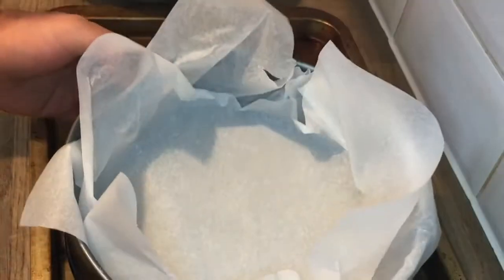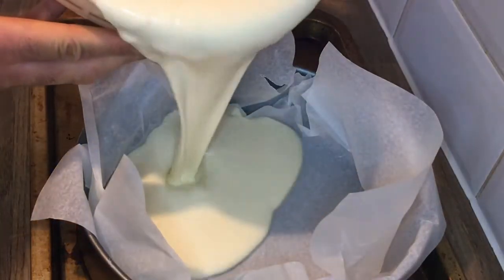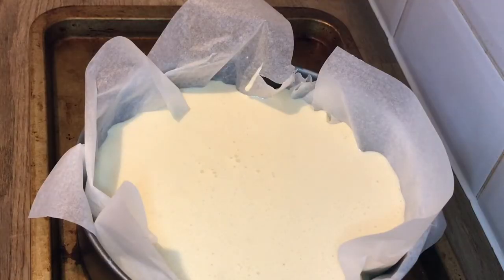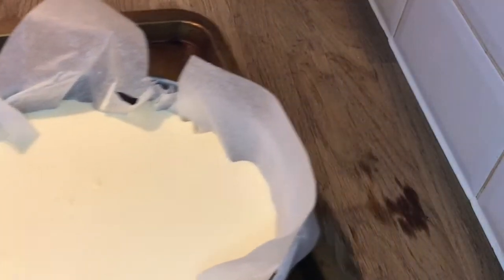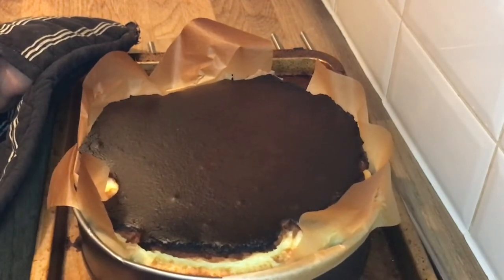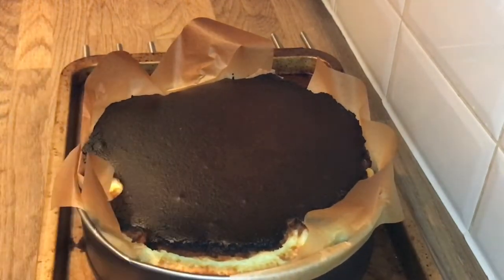Now pour the batter into your lined cake tin, which is sitting on another tray. Bake this at 200 degrees for 50 to 60 minutes. Then take it out from the oven and give it a little shake to see if it's cooked — if the cheesecake jiggles like this, then you know it's cooked.